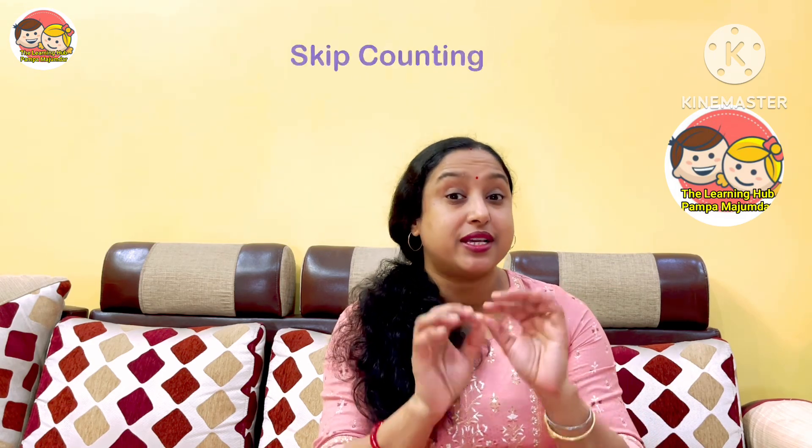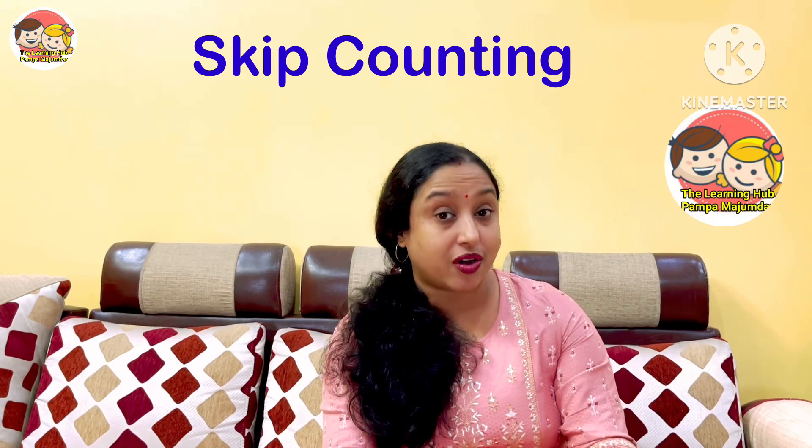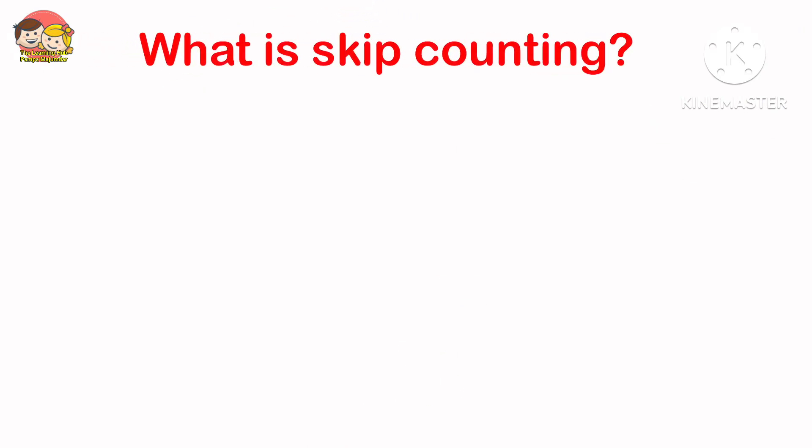Hello everyone, welcome back to my channel, The Learning Hub. Today we are going to discuss about skip counting. It's a very important mathematical concept. So let's see — what is skip counting?